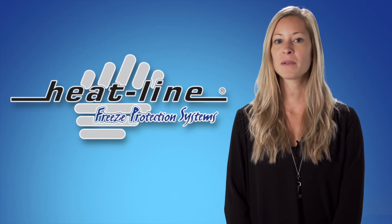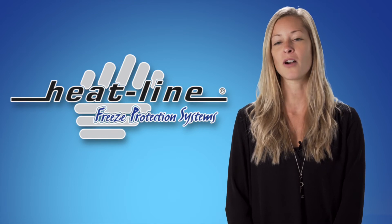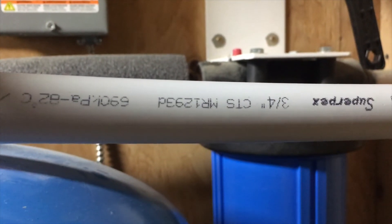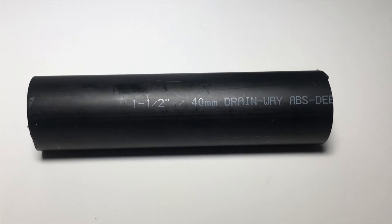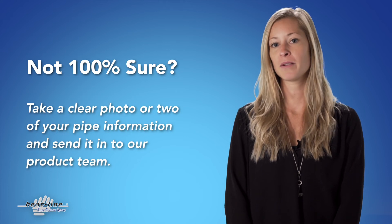For best fit, always make sure you know the exact diameter and type of pipe you have prior to ordering. Generally, this type of information can be found on the nomenclature or printing on the outside of the pipe. There are many different types of pipe and diameter sizes. If you are not sure what you have, please take a picture of the pipe information and send it to Heatline specialists for help.